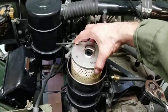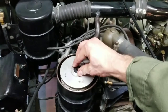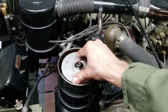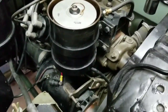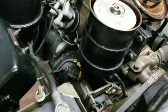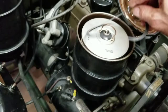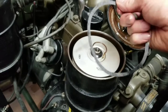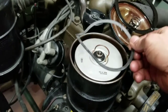Old filter's out, new filter's going in — it slides on with a pretty tight seal over the center post inside the canister housing. Once that's on you can replace the lid to the housing with a new gasket, and be sure to use some of the oil to wet the new gasket so that it gets some resilience and will seal better.